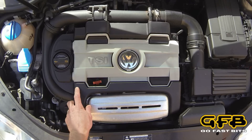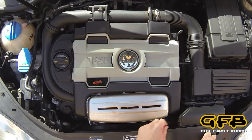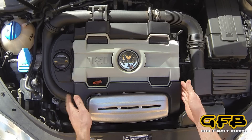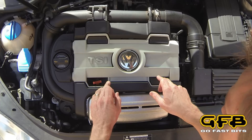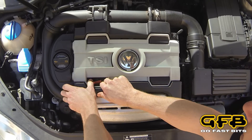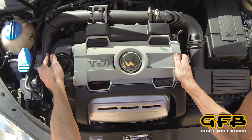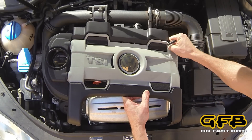Hi, I'm Brett from GFB and this is an installation of the DBplus on a 1.4 BW twin-charged engine. I'm going to start by taking the engine cover off. There are two little grommets just down here. Carefully lift that up, then slide it backwards, clear it, and then just remove this vacuum hose.